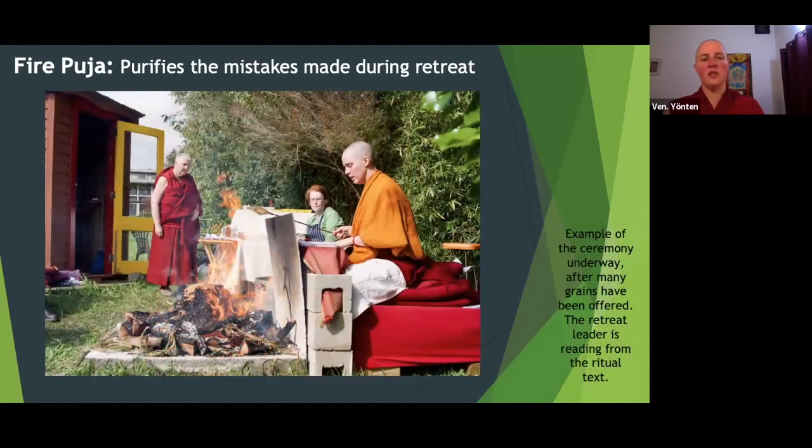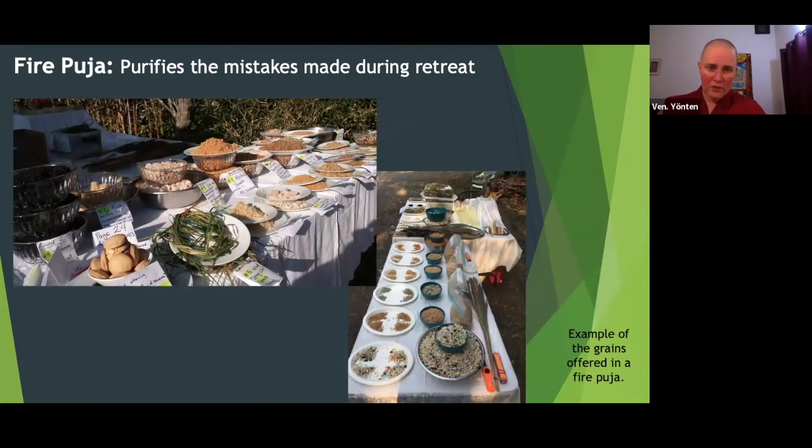You can see the pile of grains once they've been offered. It becomes a very, very hot fire. Each of the grains offered represents a particular quality that we want to have, a particular realization we want to have, and a particular thing that we want to purify. You have things like mustard seeds, rice, sesame seeds, and barley. They're divided into different plates and bowls of the same substance because fire pujas go in three rounds.